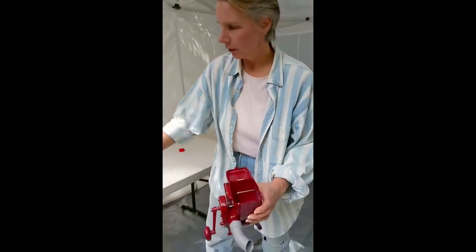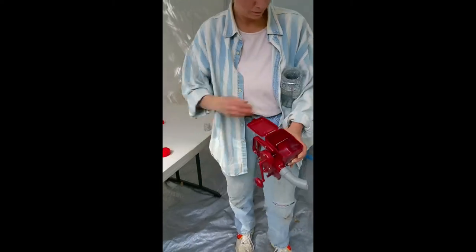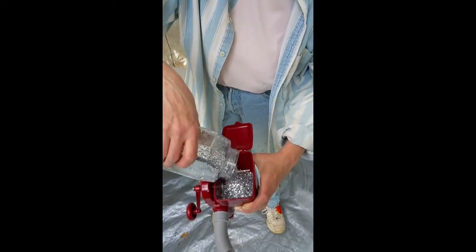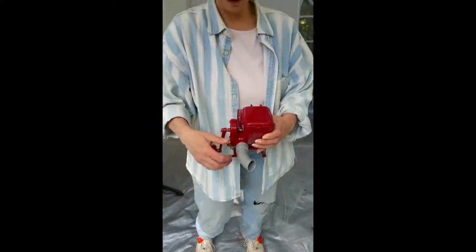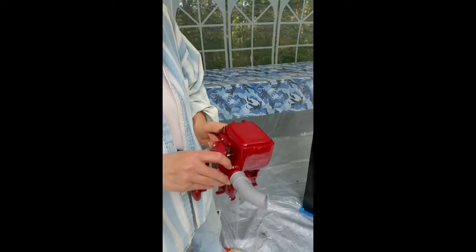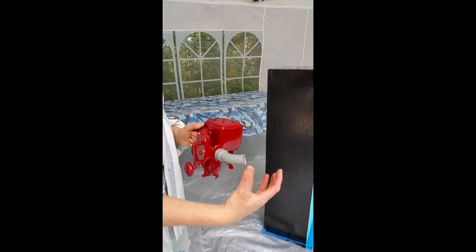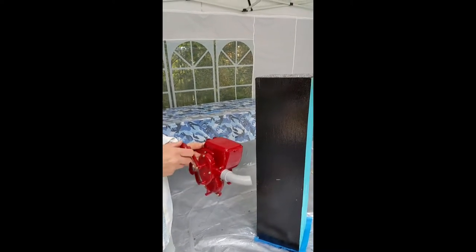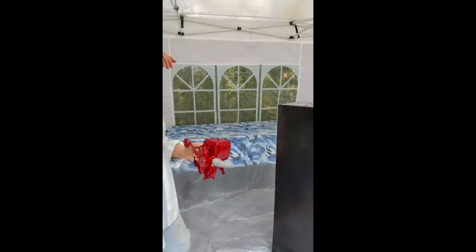I'm going to be loading up the gun now with the silver glitter. I'm going to go ahead and do it a little bit more than halfway, which is way more than you need. And the most important thing with this gun is when you first turn the handle, you're going to notice a splooch. It literally comes out in a very yucky mess. But once that's done, you tend to get a very even coverage. The splooch is now done and I'm ready to go.